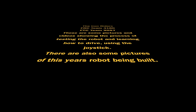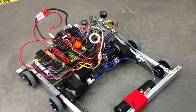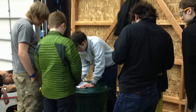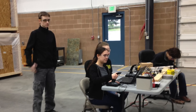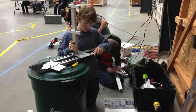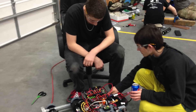Seriously? Yeah. Perfect. James, who's next? Alright. Light reset this for now.